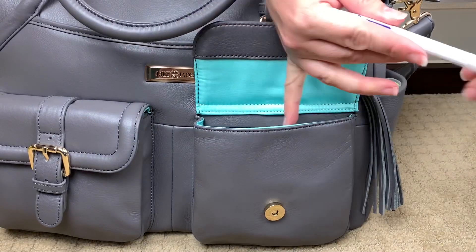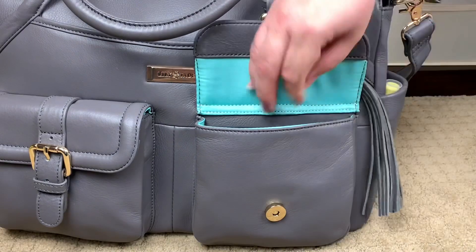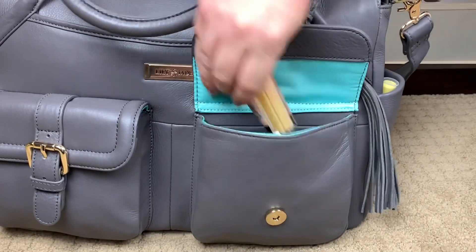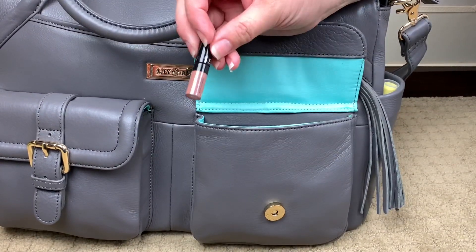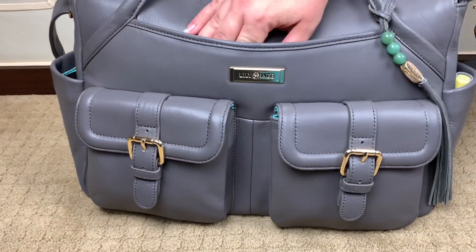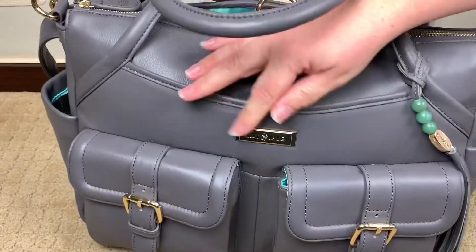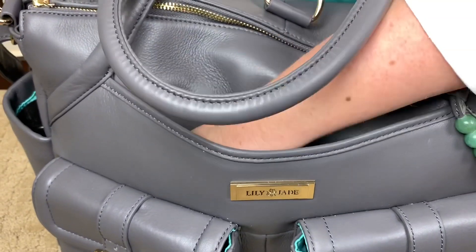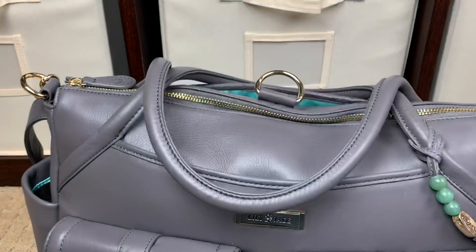I have a pen, bribery Tic Tacs for my little ones — they love mint — another lip gloss, a lip oil, and a little lipstick. So that was pretty much my mommy pocket. Then right here you have a hidden magnetic pocket — it finds itself really easily. In here I just have my little pamphlet that I use for our grocery list.